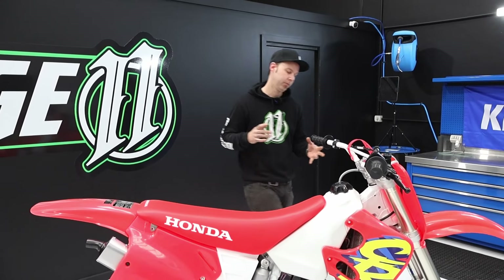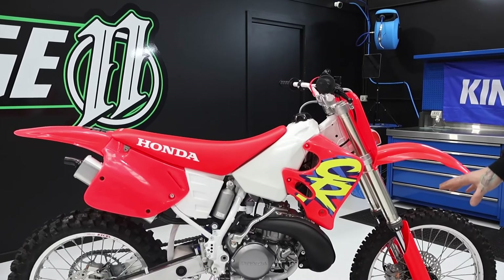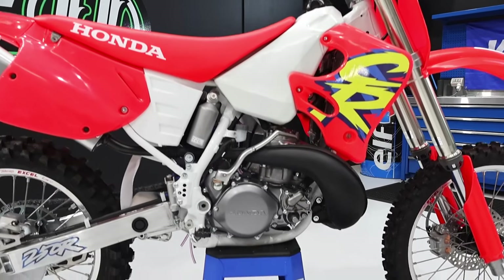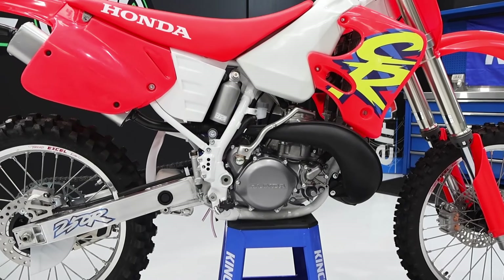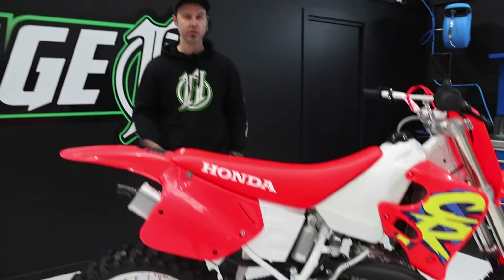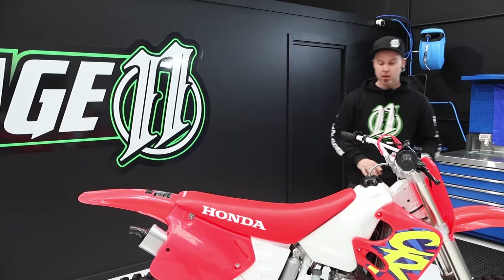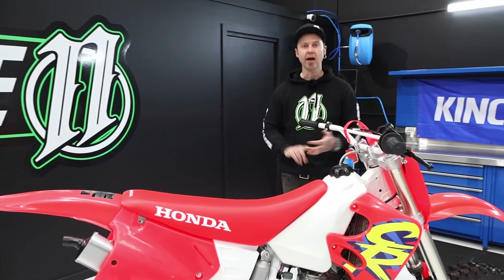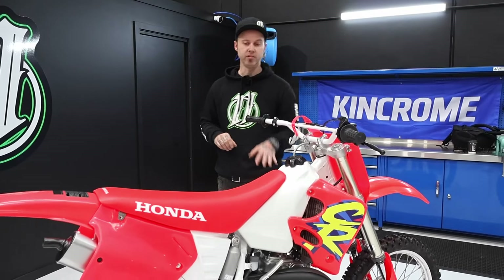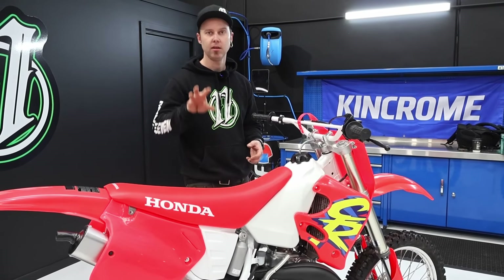We were lucky with the exhaust — we managed to find an intact original OEM exhaust, which is definitely not something that pops up all the time. Back in the day you'd get a bike like this, pull the original exhaust off, put an FMF or Pro Circuit on it, and no one wanted the original pipes — they'd go in the bin or hang up in someone's shed. The funny thing is, the stuff no one wanted is the hardest stuff to find today, and the exhaust is definitely a big one.